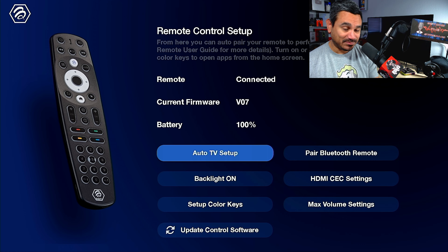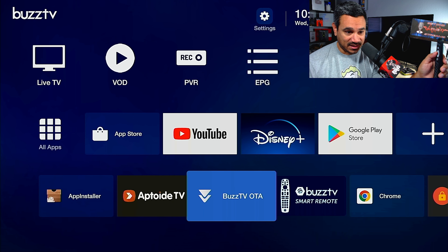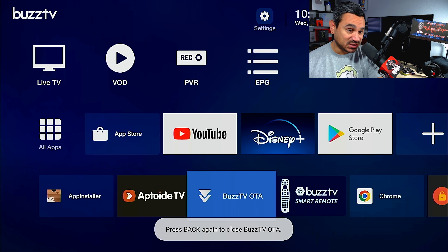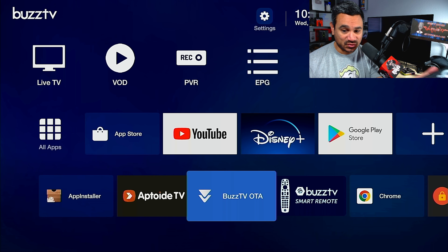The last thing I want to mention is Buzz TV OTA — this is where you check for system updates. Mine is already up to date, but if you're having issues, check here first. I didn't want to make this video too long. The X5 is just a killer device — it's really nice. Let me know what you think in the comments, hope you get all set up properly, take care of each other, and I'll see you in the next one.